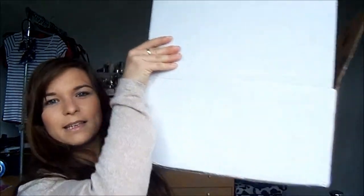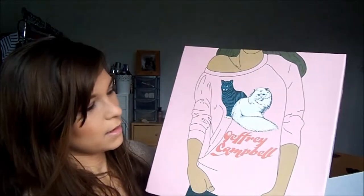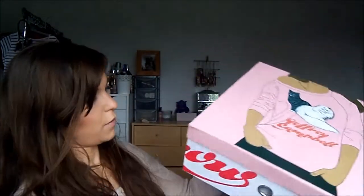I'm so excited. So this is the massive box that it came in. I've opened this main one, because obviously it was taped up and stuff, but I haven't opened the actual Jeffrey Campbell box yet. So this is the box that it comes in — this is the Jeffrey Campbell box.